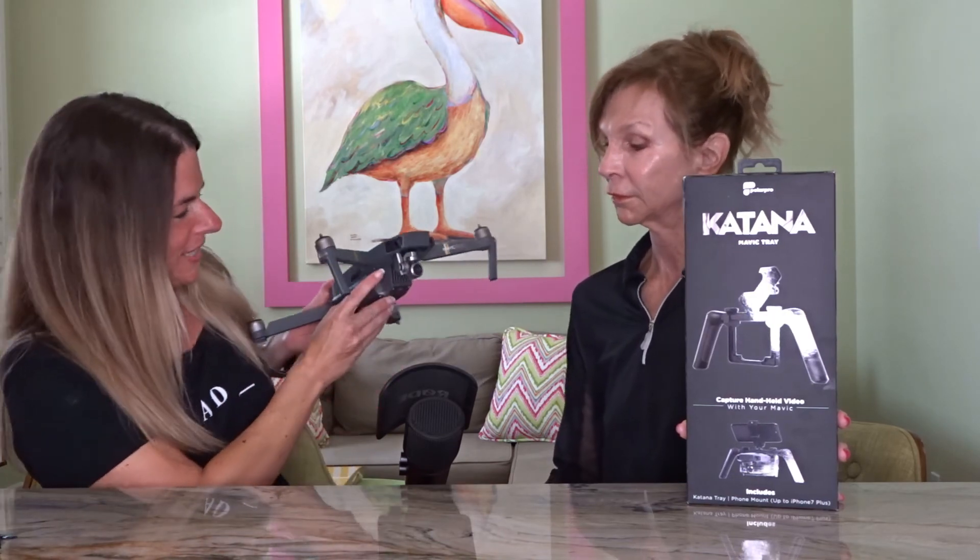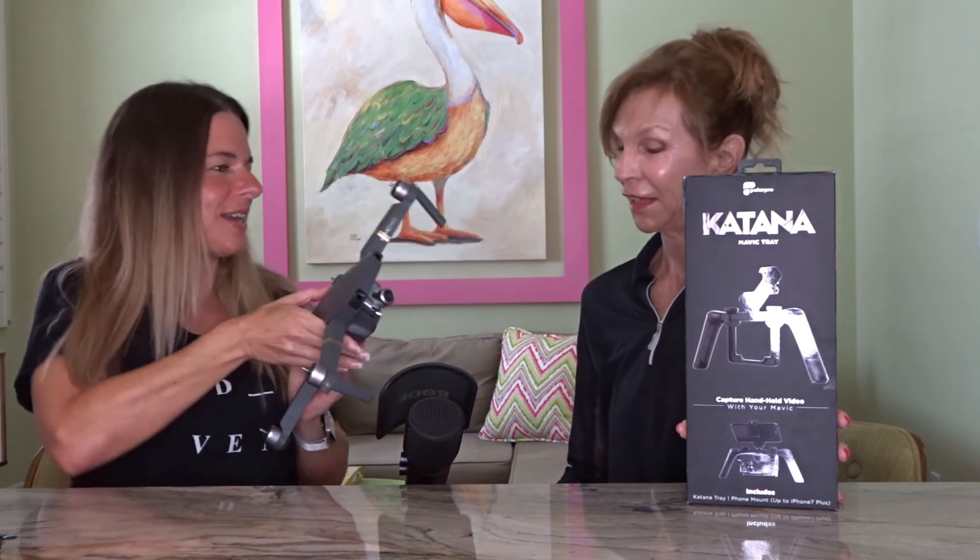I was reading the DJI Mavic Pro Facebook forums and someone as a joke put this Katana on there, saying now you can use your Mavic as a gimbal. Mom didn't know what a gimbal is, but once I explained that the camera can move to help stabilize picture quality — and reminded her we've used the DJI Osmo Mobile together — she said 'Oh, that thing is really cool!'